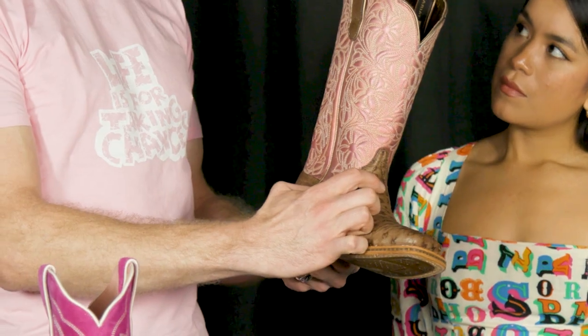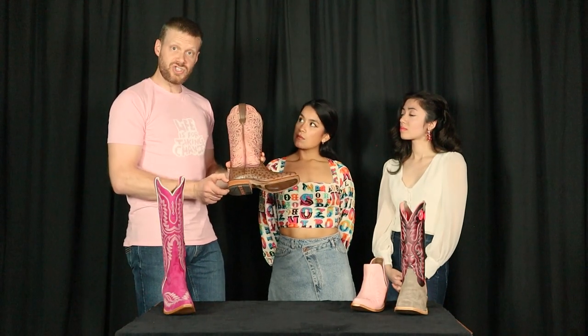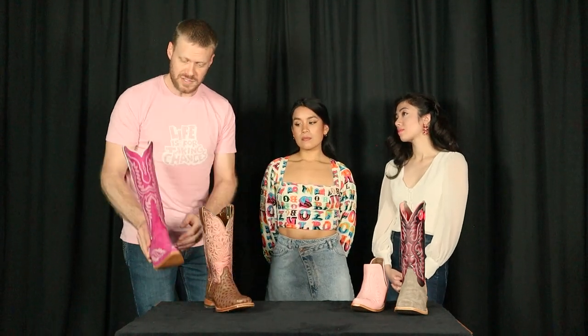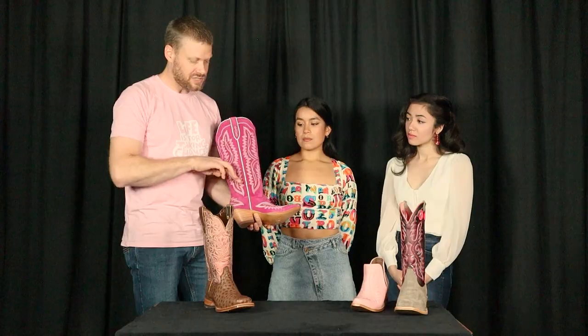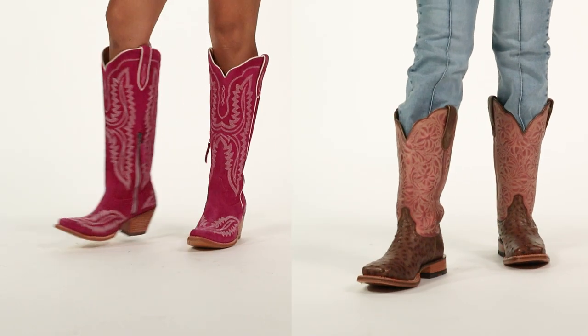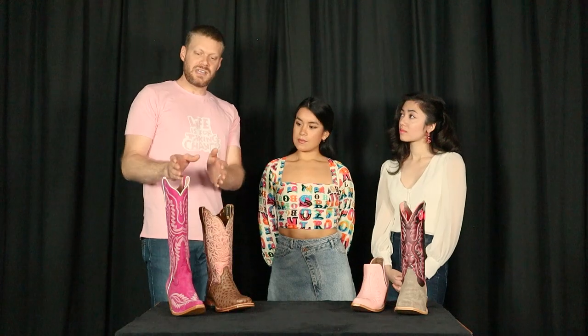Another thing to think about: if you have higher insteps — if your foot has just a little bit more bone up here, which is very common — you might have a little bit of trouble fitting into boots with shorter heels. If that's the case, higher heels allow you to make that turn much more easily. So consider whether your foot has a higher or lower instep, because the heel size will make a very big difference.